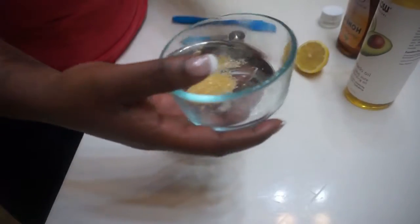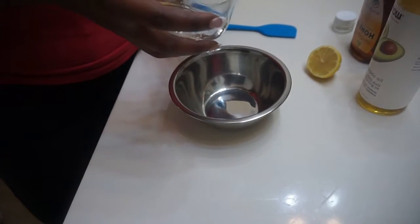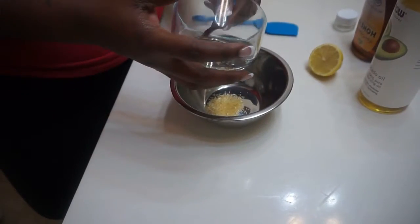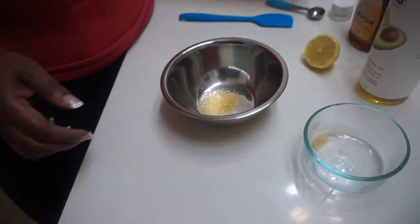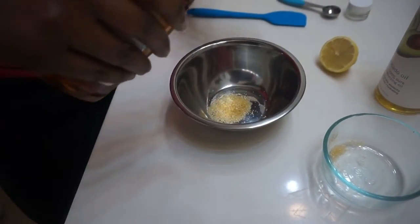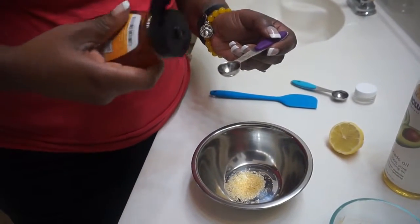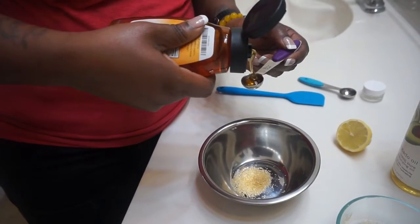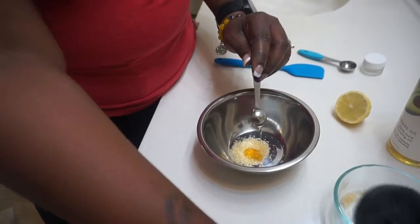Okay, so first you will take your brown sugar. You're going to need one teaspoon of brown sugar, which is probably just exactly enough in my bowl. Go ahead and put a little bit more. You're also going to want a half a teaspoon of honey. Pour all of that in there.